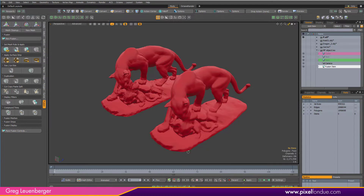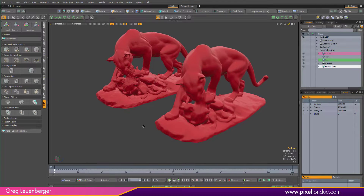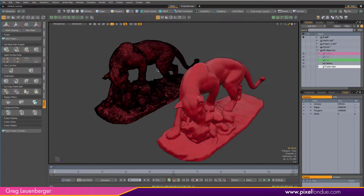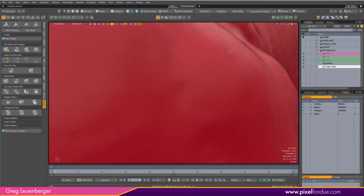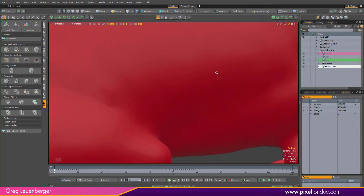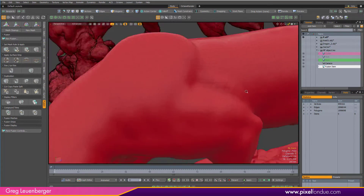Greg here from Pixel Fondue. In the viewport I've got two cool Panther mesh items with one big difference. If I turn on wireframe you'll see that one is super dense with messy triangles — obviously a scanned mesh — and one is way less dense and has nice evenly spaced quads.